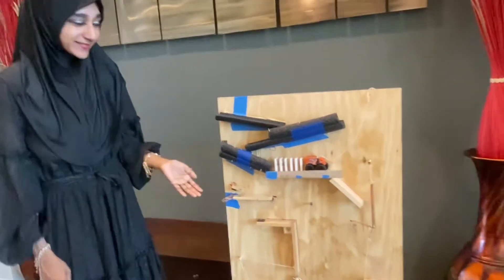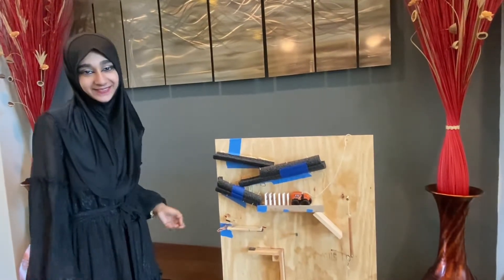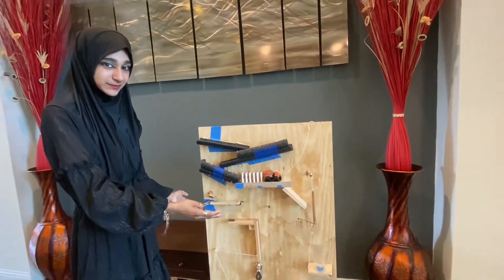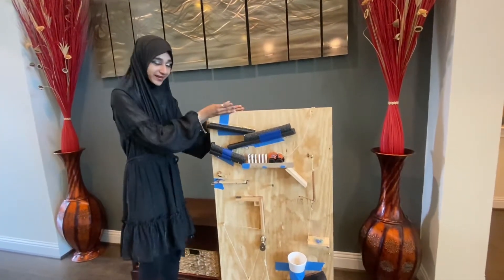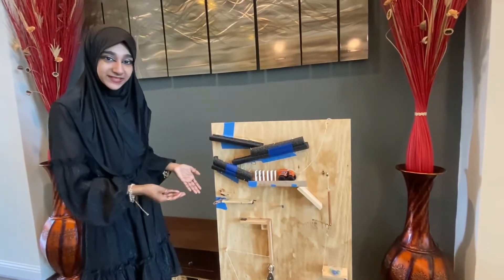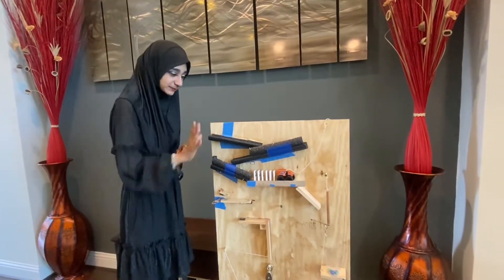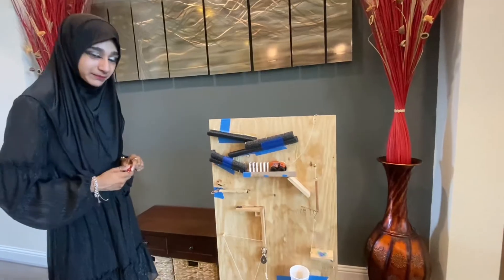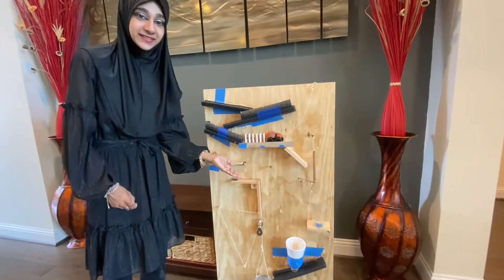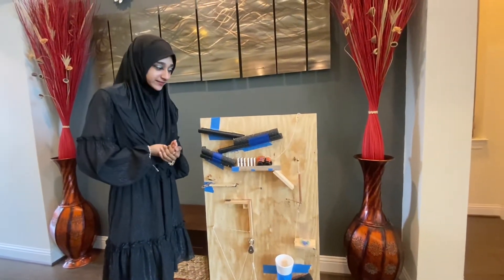Let me explain to you what this thing is. This is our Rube Goldberg project. It was made on this wooden panel right here, so it's easy to carry around because I have to take it to school. And it works simply with a marble — just putting this marble through this whole systematic process will enable this light bulb, in the end turning mechanical energy into electrical energy, as that is the goal of this project and the outline that this project was given.